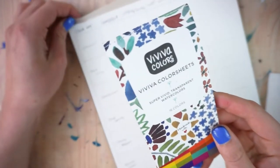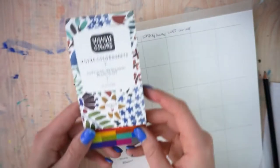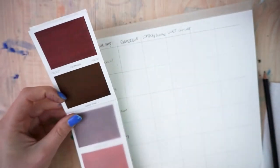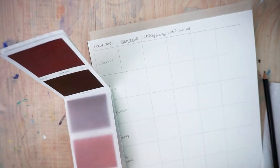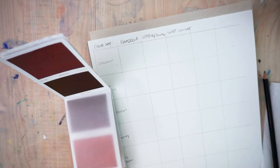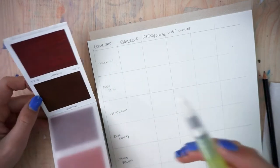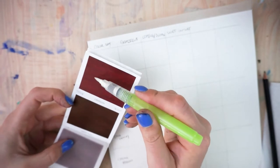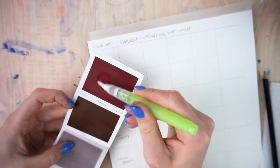I recently had somebody from Viviva Colors reach out to see if I want to check out their products, and I don't typically say yes, but I have been wanting to try these. So I said yes, they sent them to me, and I'm just going to get straight into swatching them because I'm still blown away from the fact that I can get color off of these paper sheets.